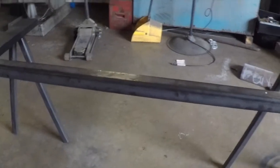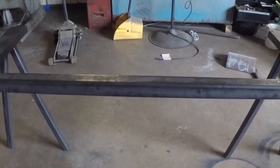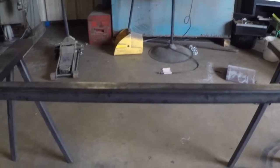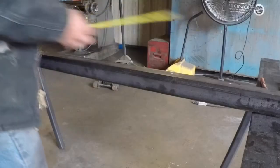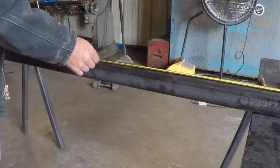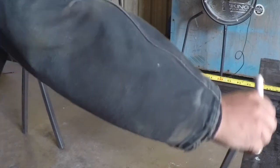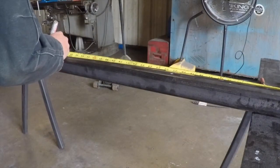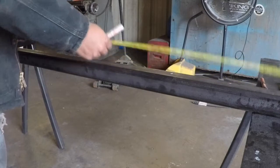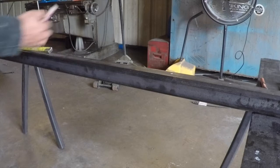All right, now we gotta get this clamping situation together. Let me grab some plate and lay it on top and get my thoughts together. I went ahead and cut this at 80 inches to make it simple, so that puts the center at 40 inches. Half of seven is three and a half, so we'll go three and a half this way.